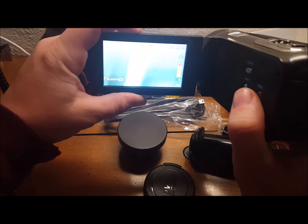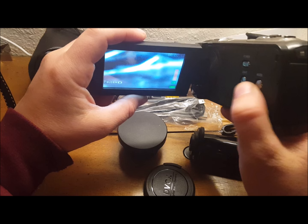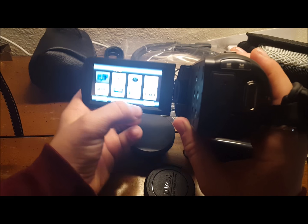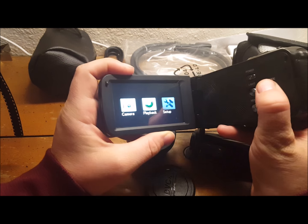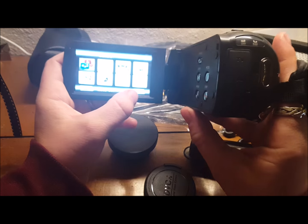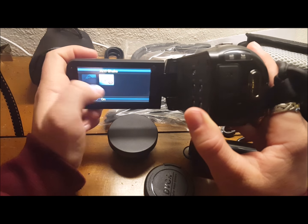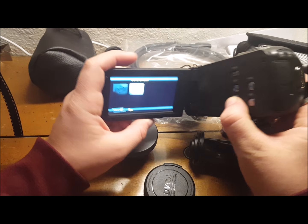There's one thing I really appreciate — it is a touchscreen, by the way. So if you go to menu, you can scroll down. There's a very important feature: anti-shake. This is what causes your videos not to do up and down shaking all the time, which is very, very helpful.